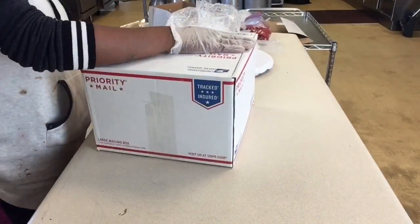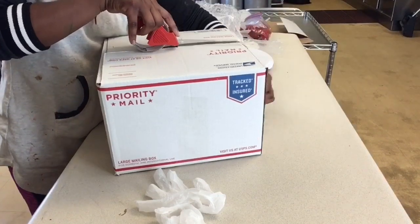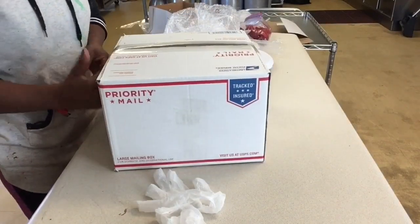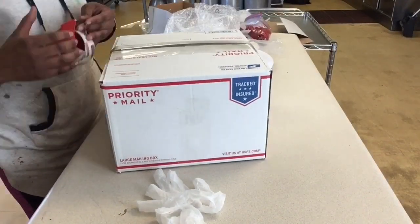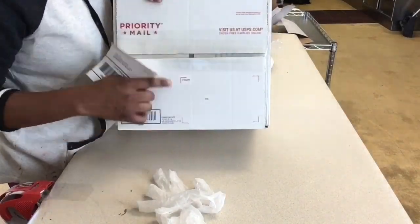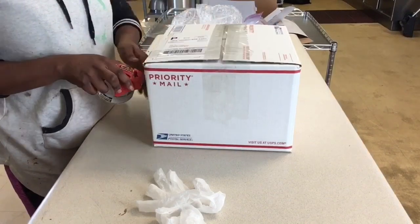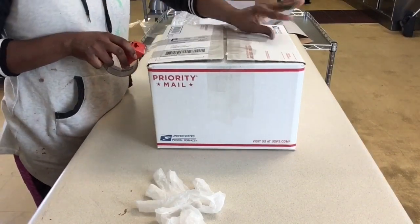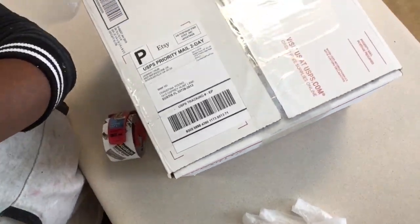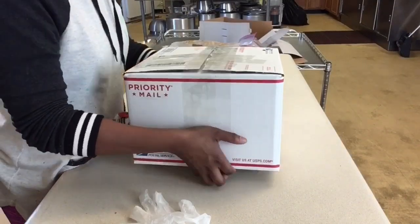In closing, tape your box tightly. Add as many strips of scotch tape as possible. Add your label and tape over that as well, just in case your label gets wet in the delivery process. This prevents runny ink and ensures that your cake arrives to the correct address.